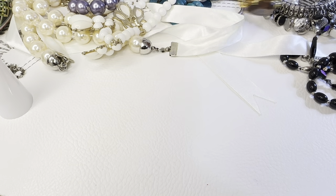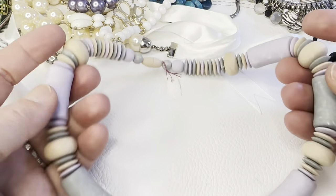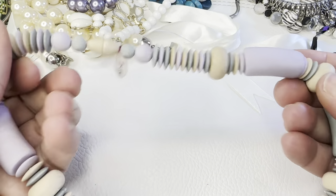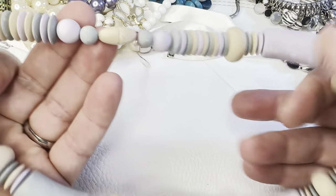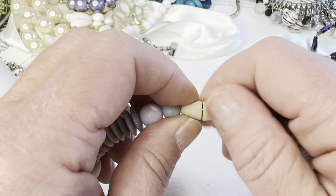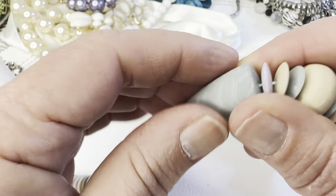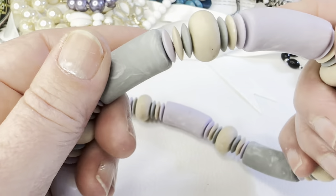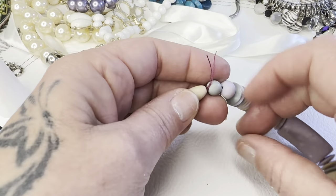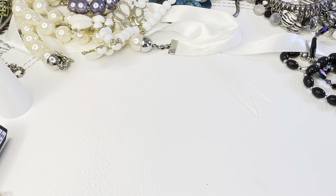This one is cute for Easter coming up — pretty pastel colors. There's a little tag on it I didn't put there, so I'm not sure what it's made out of — maybe wood — with really soft pastel colors. It has a hidden barrel clasp, which is the first one I've gotten like that. I don't think it's clay. Four dollars, bag 148.